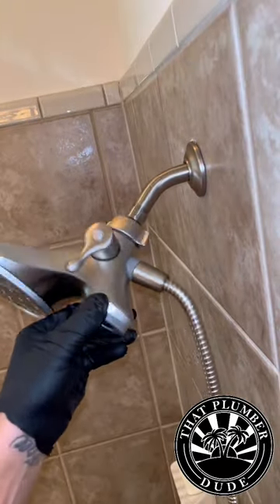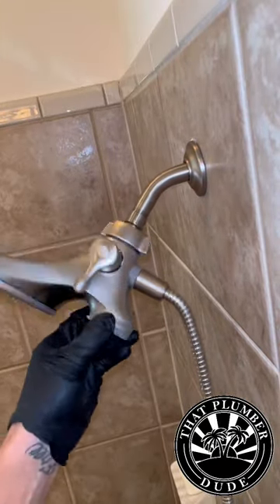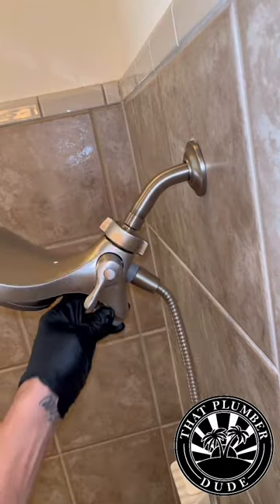Handy Andy strikes again. We got called out to replace a cartridge because a handyman couldn't get a leak to stop and installed some trim. It turns out when he put the shower arm in, he didn't put any pipe dope or Teflon tape. There's strike one.